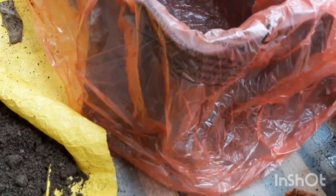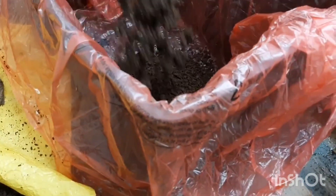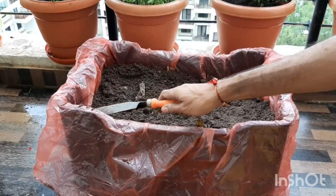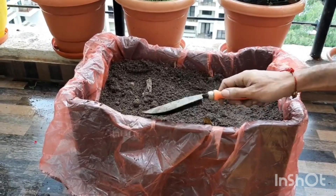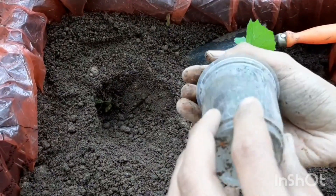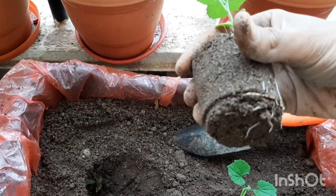It's a big container, so it should have a good drainage system so that the roots of the plant don't rot. The pot is ready — I've filled the soil mixture completely and left some space at the top for adding fertilizer and for watering purposes.